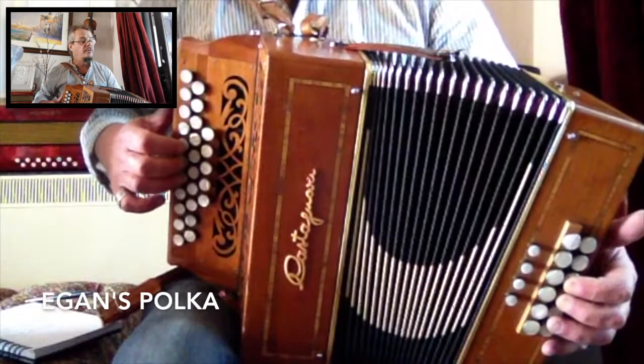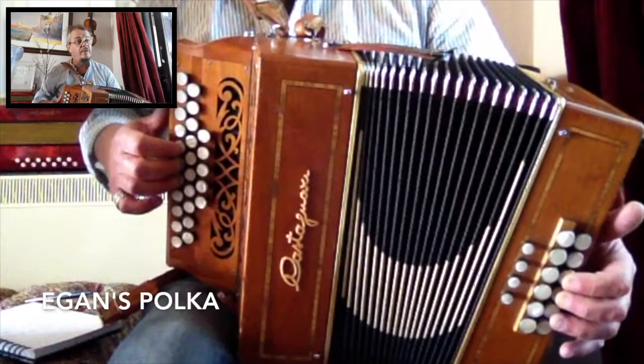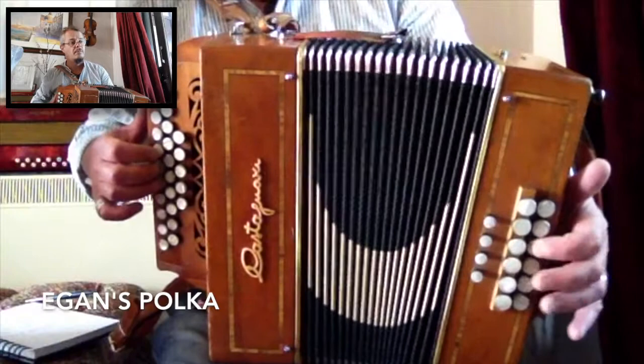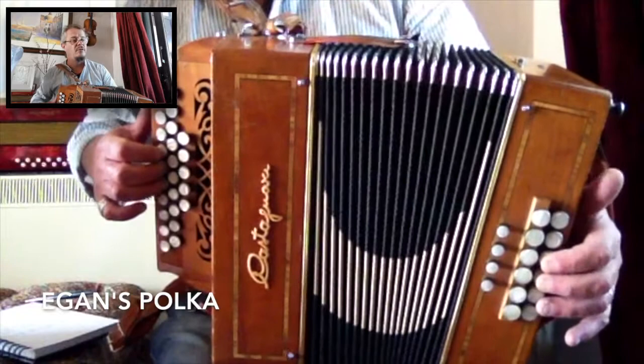We're going to look at some basic chord accompaniment with different time signatures and some tunes. We start off with Egan's Polka, which is quite a basic tune, and the bass and chord fit in with the melody, so you can play bass-chord quite nicely with the melody — just the basic part.